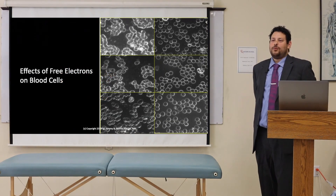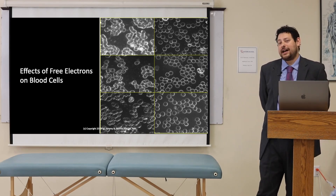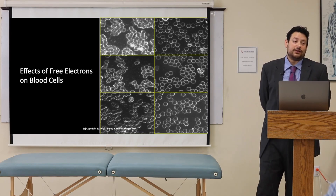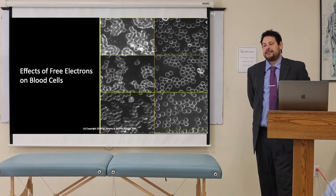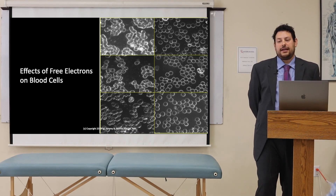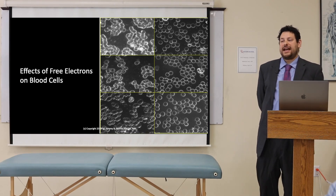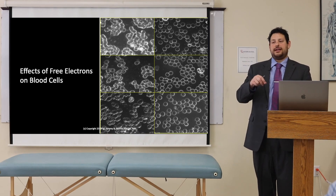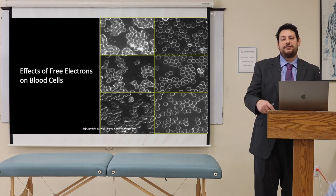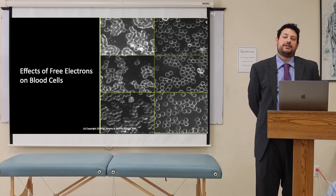The next reason why we electrify the blood — put electrons directly into it — is because it's been found to inhibit all bacterial, viral, and fungal growth, which is pretty fantastic. So now you have a way of reducing viral loads. One of my teachers was able to eliminate HIV and hepatitis B from the blood using electricity. He would pull the blood out, put electricity into it, then put it back into the body — every day for 21 days. He retested these people after one year, five years, and ten years. The viral loads were still unable to be found after ten years.